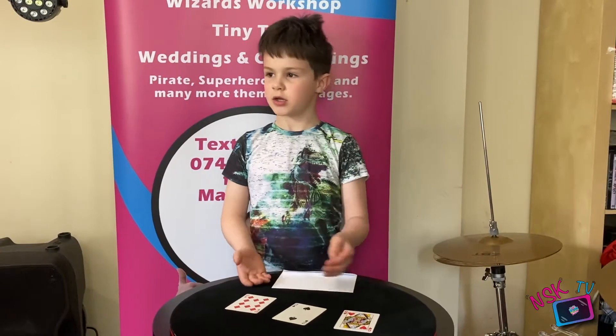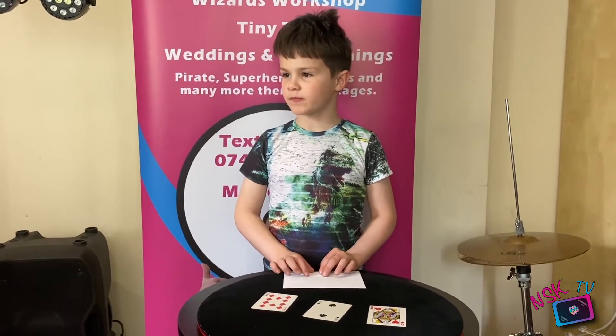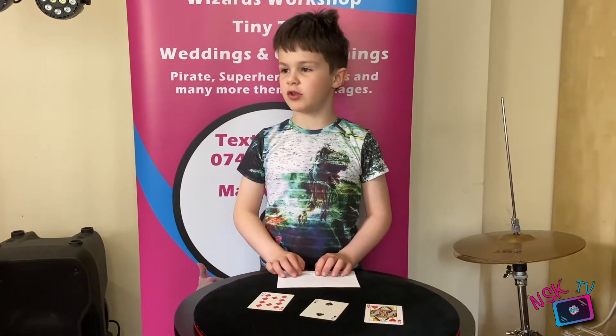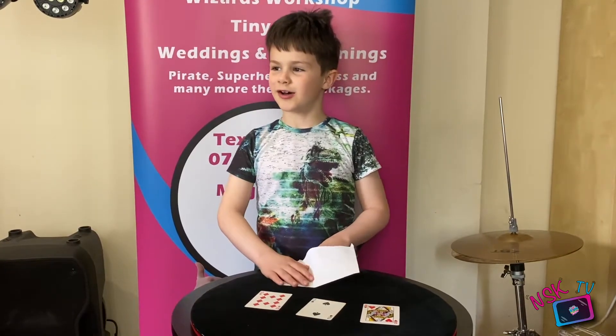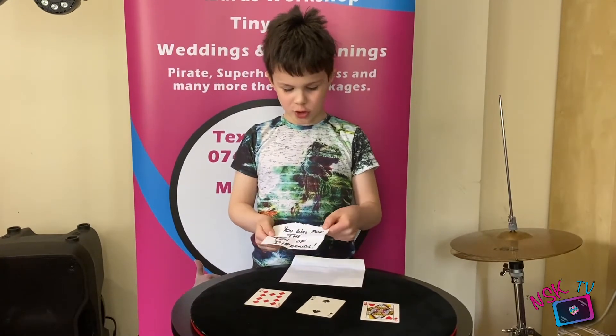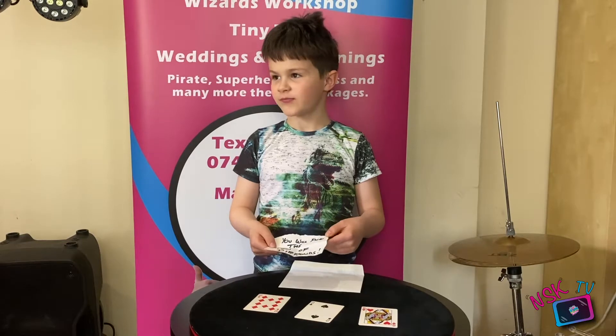I get a free choice. I'm going to go with the Ten of Diamonds. Ten of Diamonds. I knew that. I'll show you. You will pick the Ten of Diamonds. That's amazing.